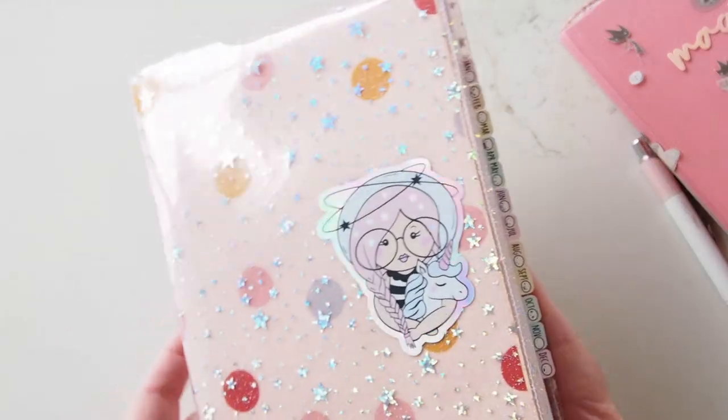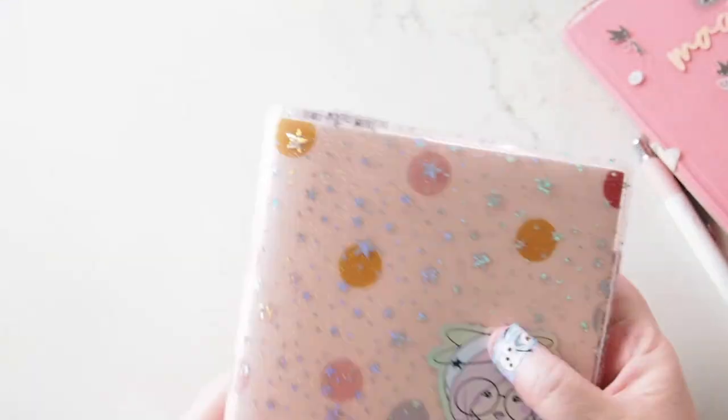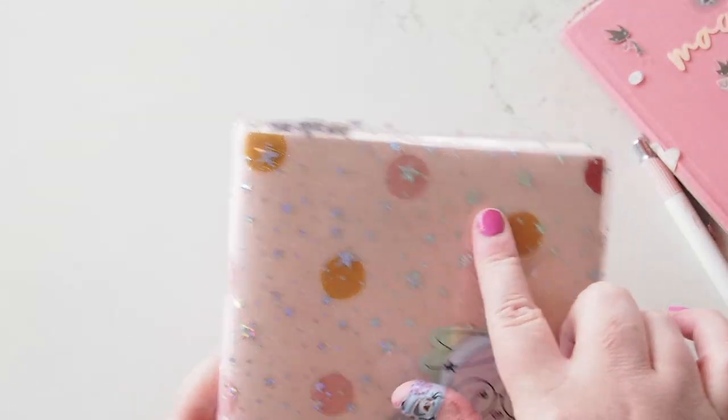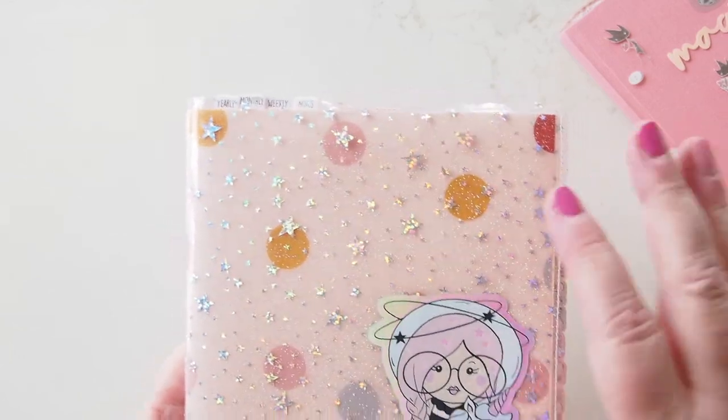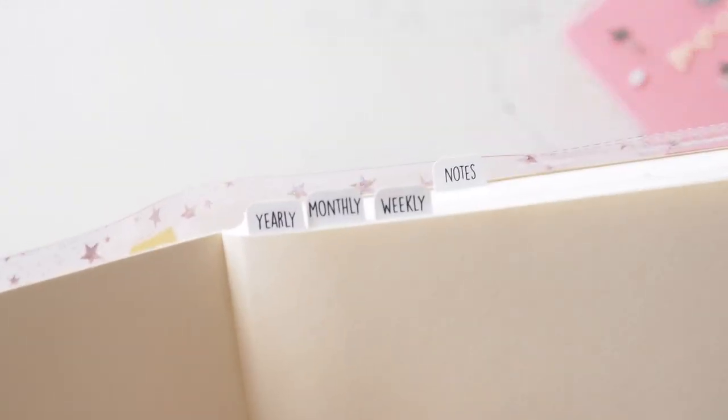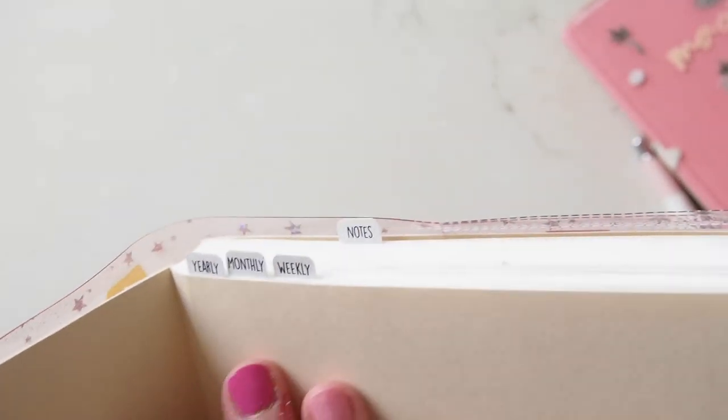Next I'll show you the Hobonichi Cousin, because this is my favorite thing ever. If you've been watching at all, you know I love this. I've put a piece of spotty vellum underneath inside this jelly cover. The jelly cover is from Messy Vine Creations, and I have this vinyl from Tickle Pink Planning on it that I absolutely adore.